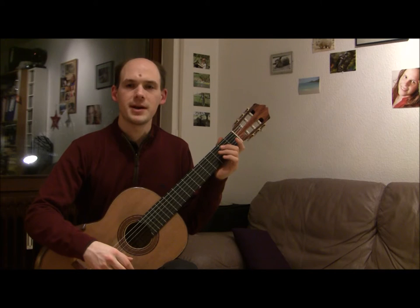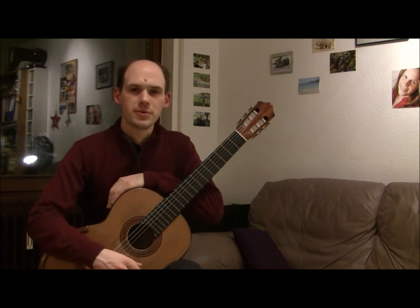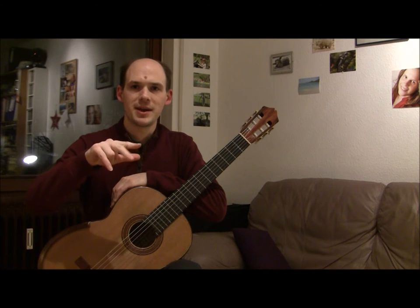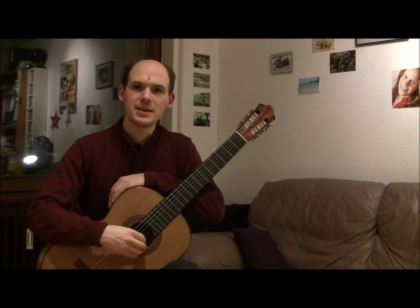Now you know basic right hand technique. In the next videos I'll talk you through a series of exercises to train up your right hand finger walking technique. In the meantime, why not try what we did today on the other strings — on the second B string or on the third G string?